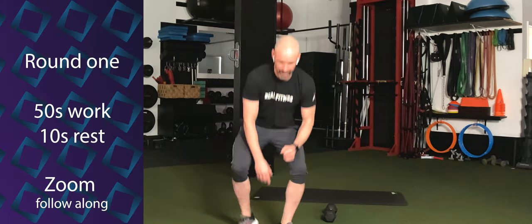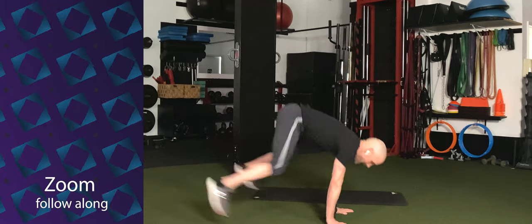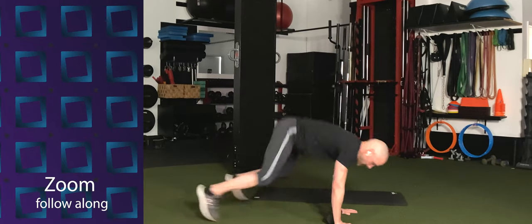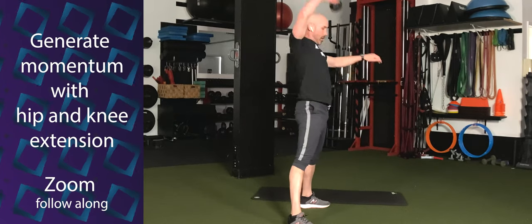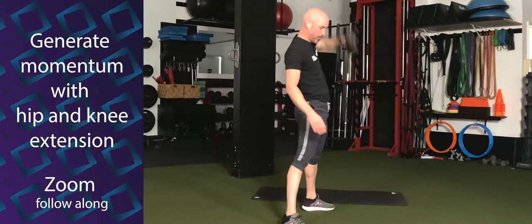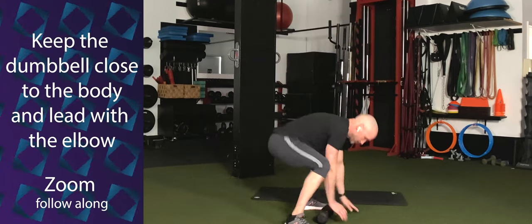We go in 3, 2, 1. Here we go. Hop out, hop in. Grab the dumbbell, right overhead. Back out. In. Alternate arms. Good. Keep the dumbbell close to the body — we need to drive it overhead and let the hip driving forward be the primary mover.